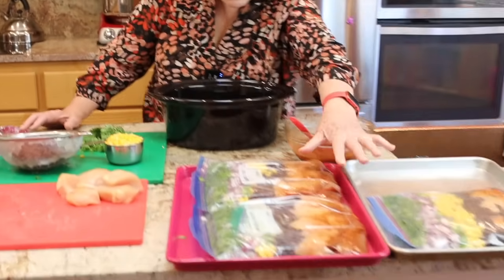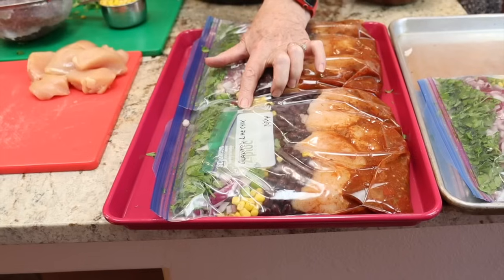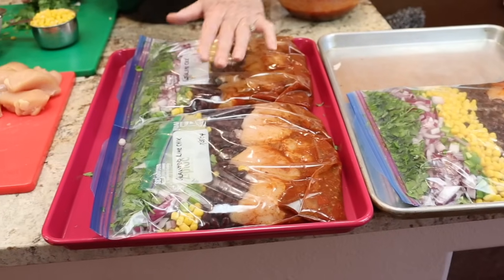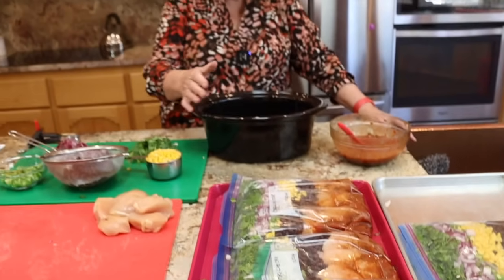We're back and all three meal packets are ready for the freezer. One thing I realized off camera — I forgot to mention how we handle the lime juice. The lime zest went in with the tomato base sauce, but the lime juice goes in after the mixture is completely cooked, stirred in just before serving. So it's packaged in a separate little baggie placed flat in the bag under the other ingredients, and we'll need to remember to pull it out after thawing.